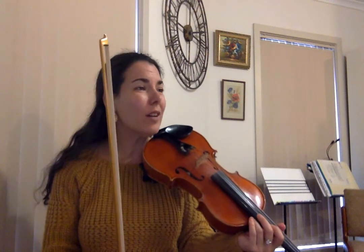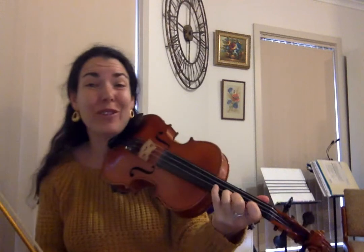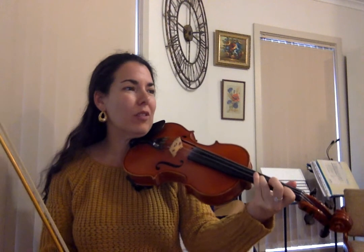Hi! This is a tutorial video for Egan's Polka by The Dashing White Sargent. It uses finger pattern number one, although I actually don't think it has any second fingers in it at all. So making sure the one is in a really good place and the three is in that nice ringing place throughout the whole thing.